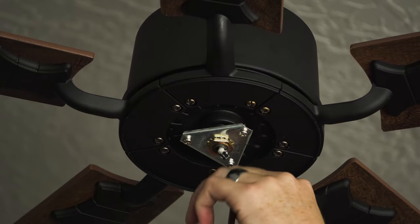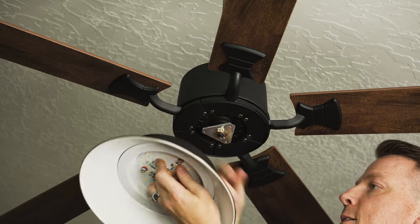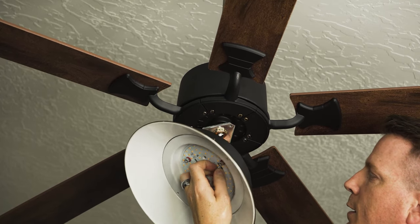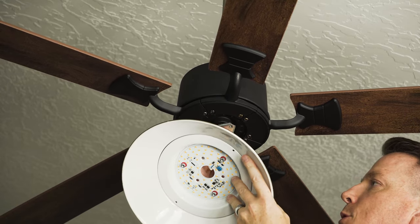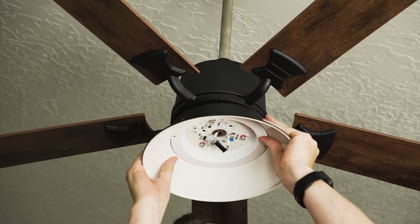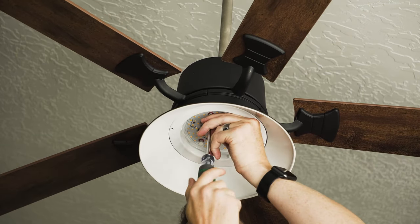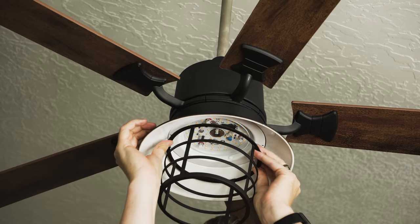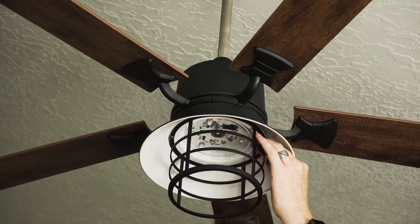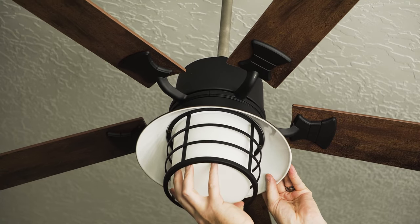With the fan blades attached, we can take out the three screws that hold the light fixture in place. Now we're ready to put the light fixture in — there's a little connection right here. Make sure you've got it facing the right way and it'll clip in. Then feed this piece down into the light, line up the three screws, and fasten them. There are also a couple of screws for the cage, and the last step is to place the globe — it slides in and then thread-locks in place.